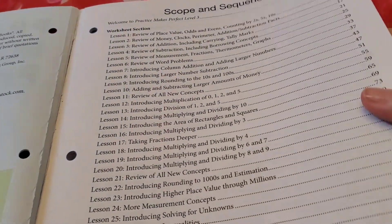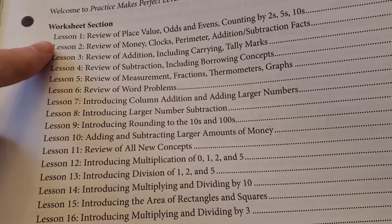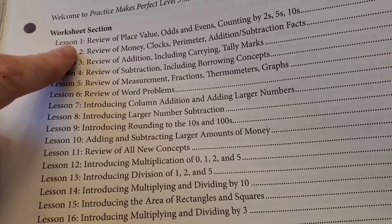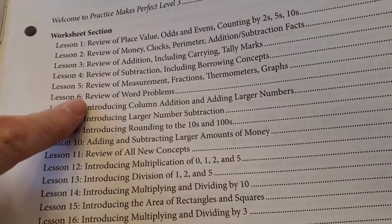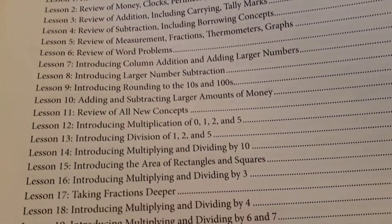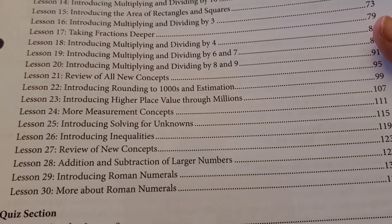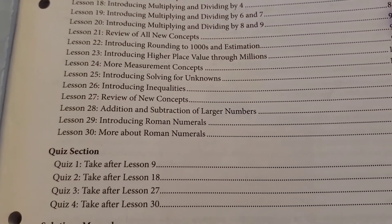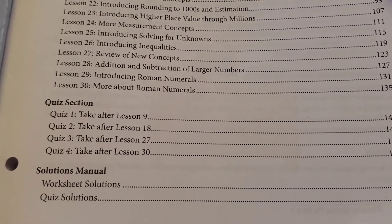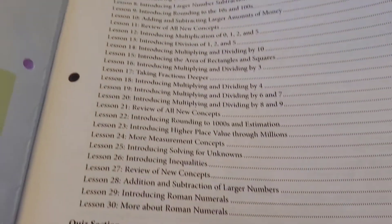Scope and Sequence. Bringing it up so you can see it a little bit better. As you can see, it goes through review of place value, odds and even numbers, money, addition, subtraction, measurement, word problems, multiplication, and division. Just a quick overview. There are 30 lessons worth. There's also a quiz section, and it tells you when to take the quiz. And of course, there's the solutions manual in the back with the worksheet solutions and the quiz solutions.